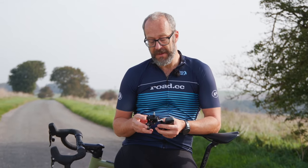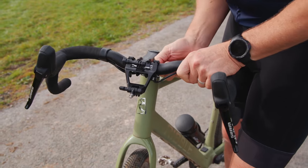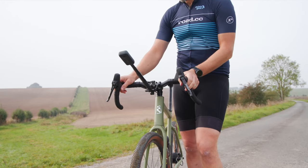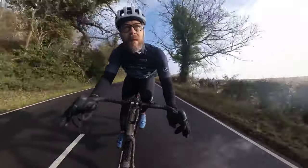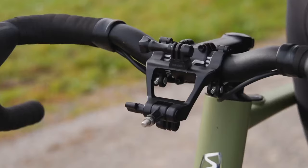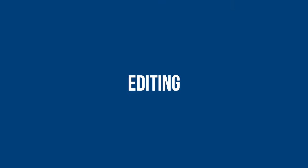Finally there's this — a specific out-front mount for your handlebars. You attach it to your bars, then the camera mounts on the front. There are a couple of other standard action camera mounts on it too, so you can put a Garmin on top or a light on the bottom — you'll just need the specific mount for that light.